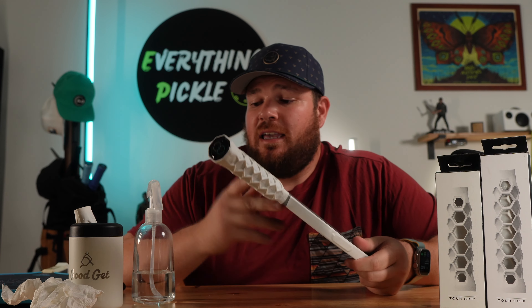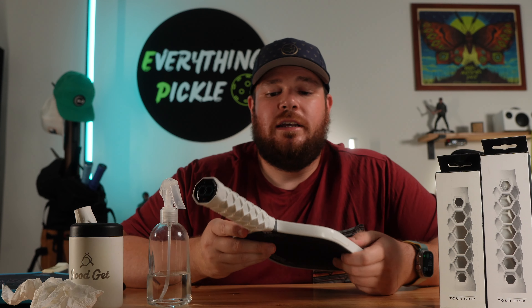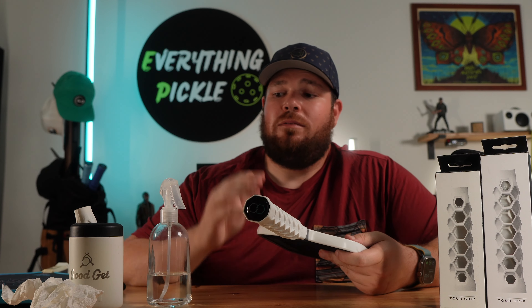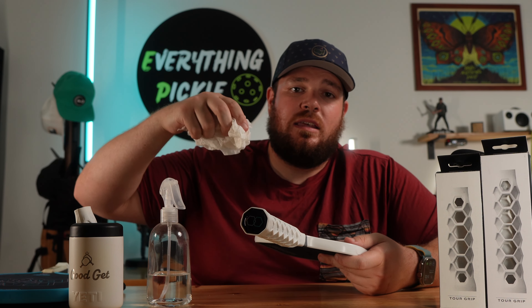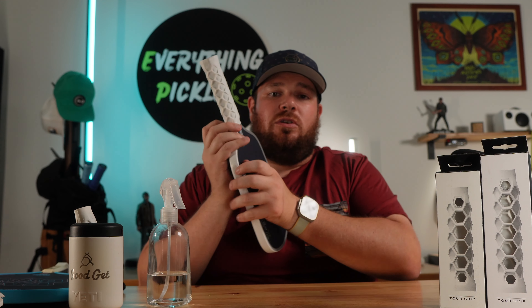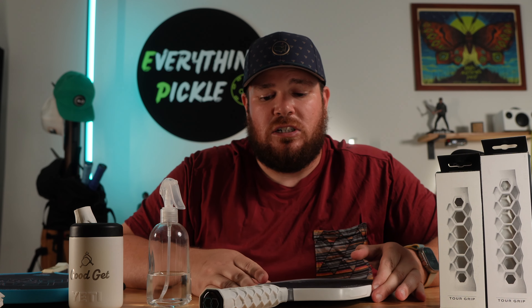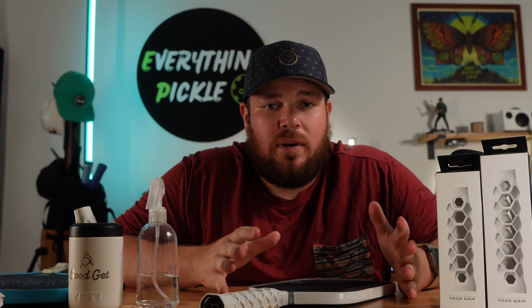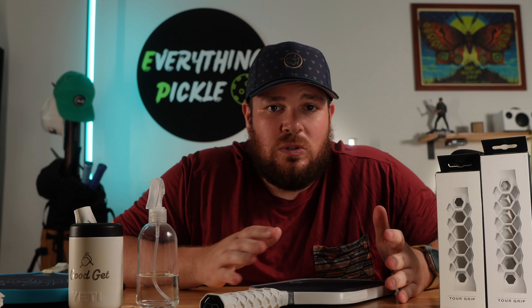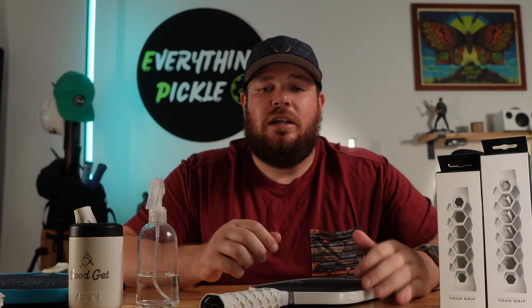That was super easy — using rubbing alcohol definitely works. Highly recommend. Get rid of those plastic tabs and just go buy some rubbing alcohol. A spray bottle helps if you have one. I would be cautious about how much you use — take a paper towel or rag, dip it in rubbing alcohol, and rub down your handle. You can probably avoid spraying the inside of the grip, because if it gets too wet it's hard to grab and pull down. The key is making sure that residue isn't sticky when you slide it on. Once it's on and the rubbing alcohol evaporates, it'll be sticky again — but while applying it, it keeps things from sticking.